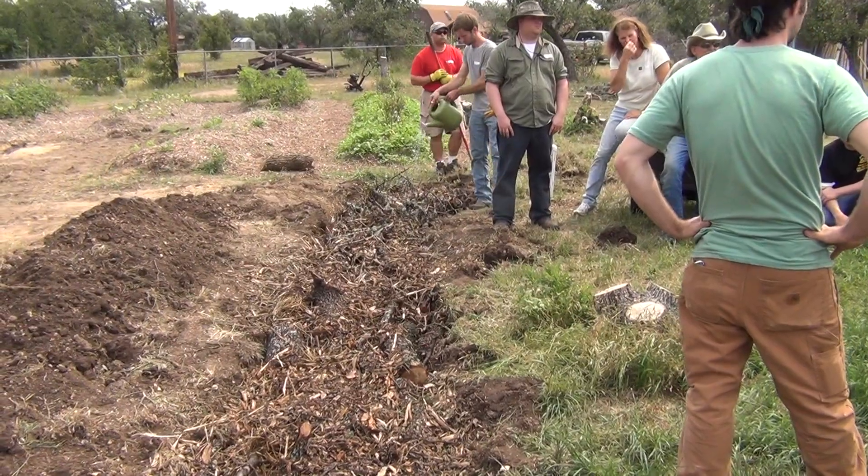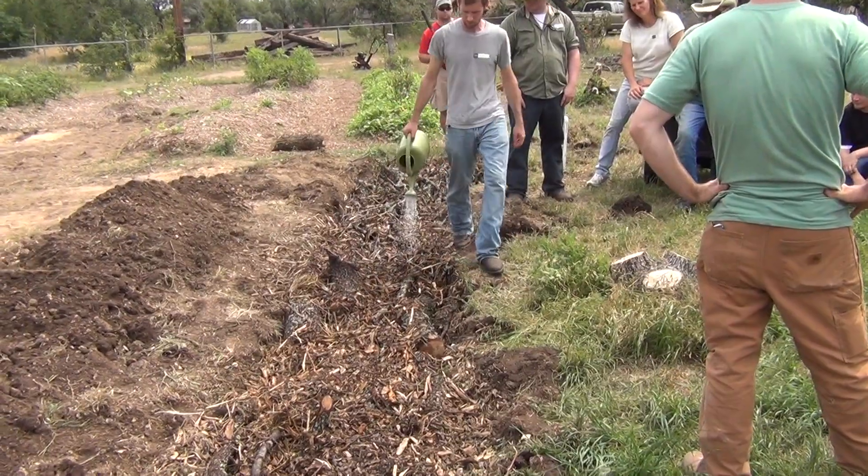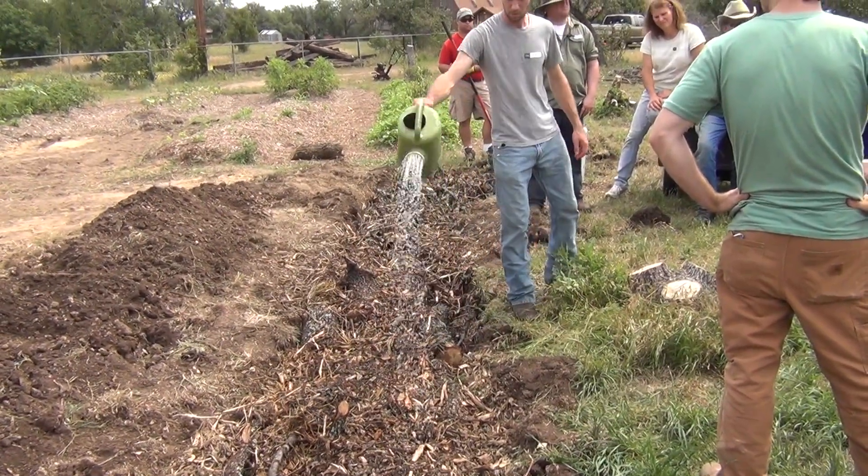The day I threw that seed down, four hours later it's gone dry. So basically, for the first couple days, I watered it two or three times a day by hand.